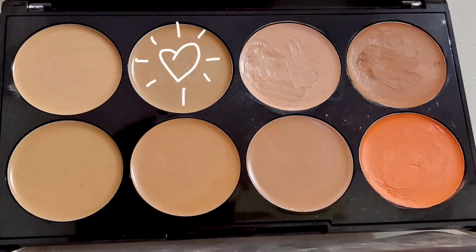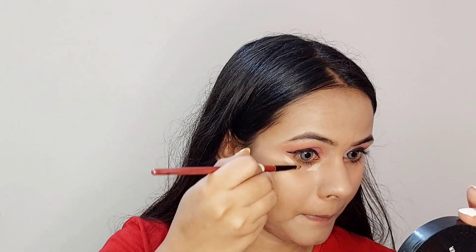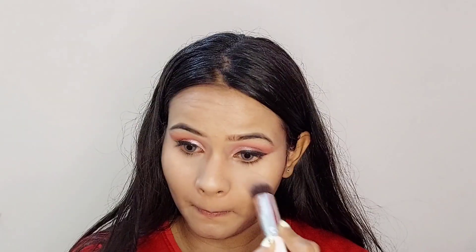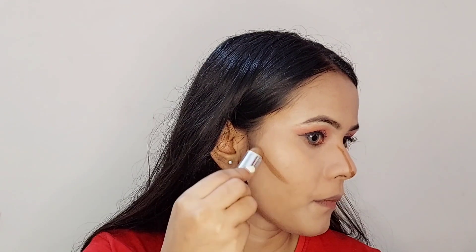Now I'm going to apply this concealer on my dark circles and blend it with my fingertip, but you can use a brush or sponge also. Now I'm going to take some powder with a brush and set my concealer. Then I'm going to apply some contour on all the contouring areas, like on the bridge of my nose, and blend it.